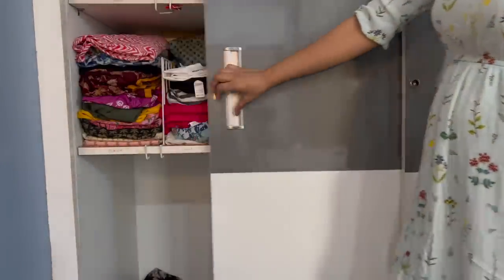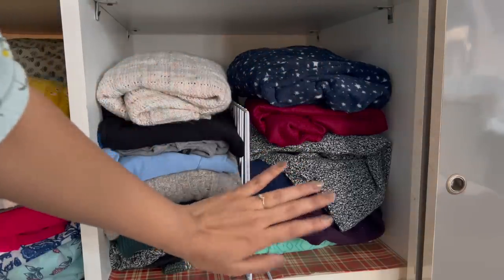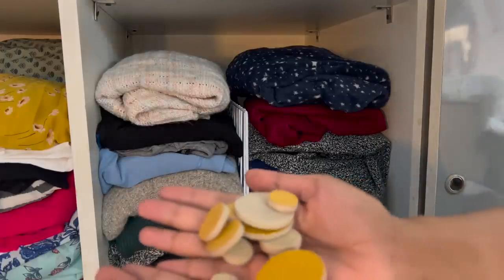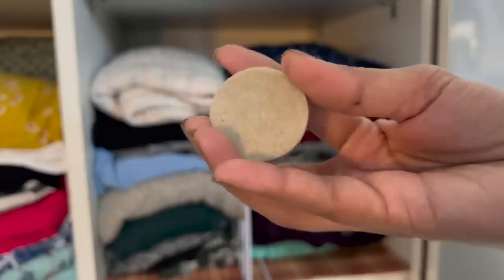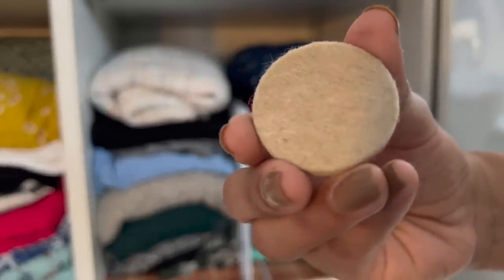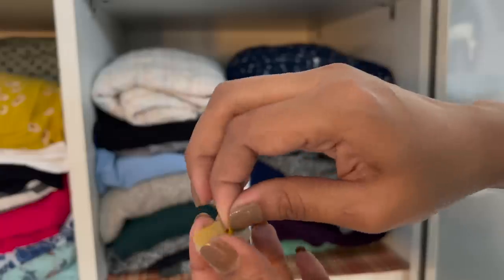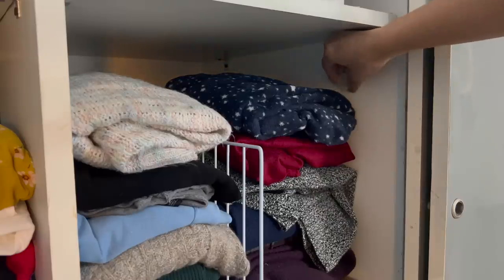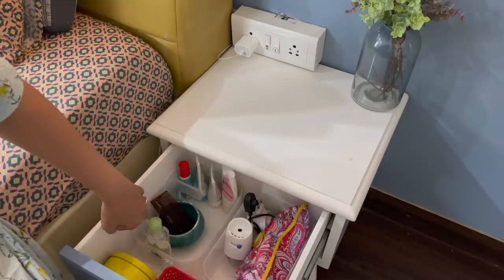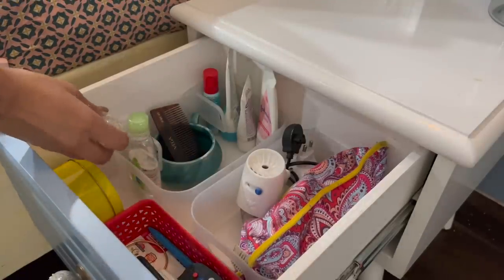If you don't have proper sunlight in winter, clothes always have a bad smell. To avoid that, we add essential oil in the cupboard. I recently saw on Pinterest that felt pads — the ones placed underneath chair legs so the chair doesn't scratch the floor — can be used for this purpose. Add 15 to 20 drops of essential oil, peel the backing, and stick it inside the cupboard, shelf, or drawer. You can refill it every 15 to 20 days and it stays stuck. The smell is very good.